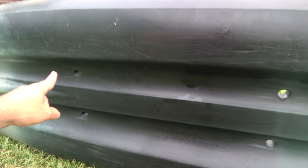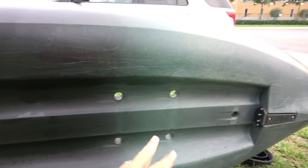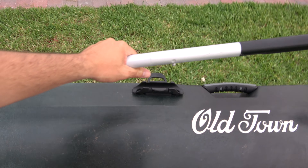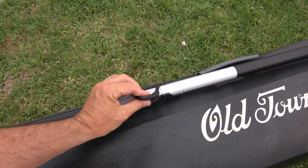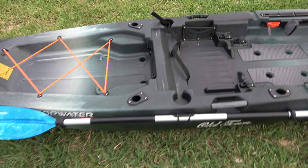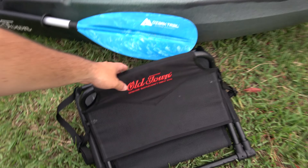You got six or seven scupper holes, and you also have your paddle holder. Now let's talk about the seat.